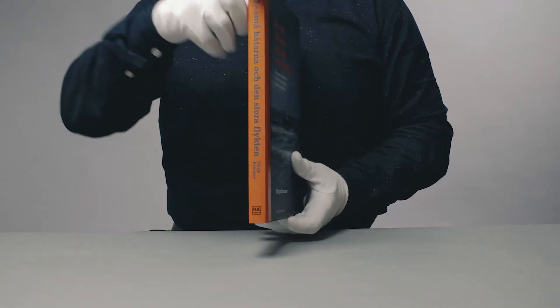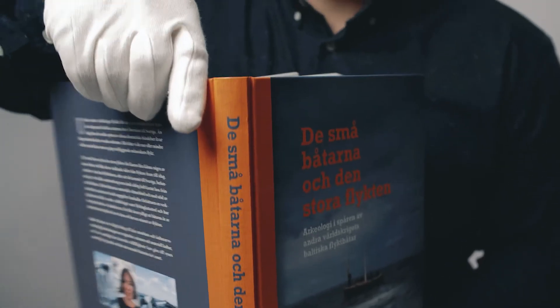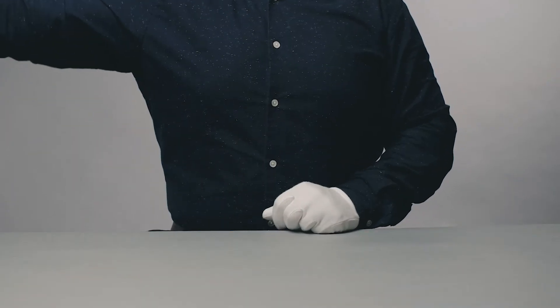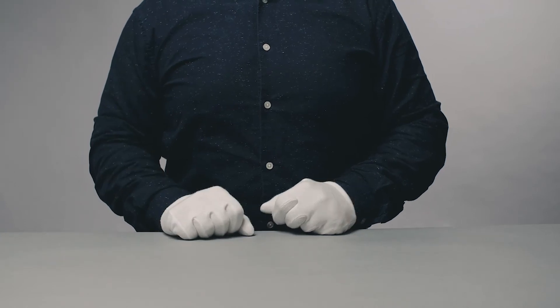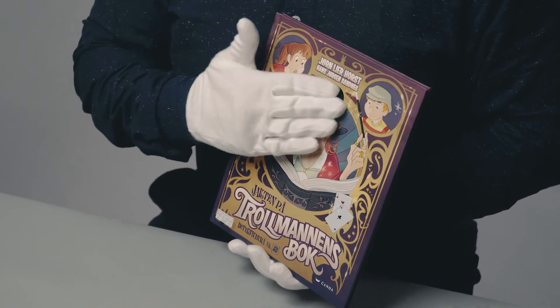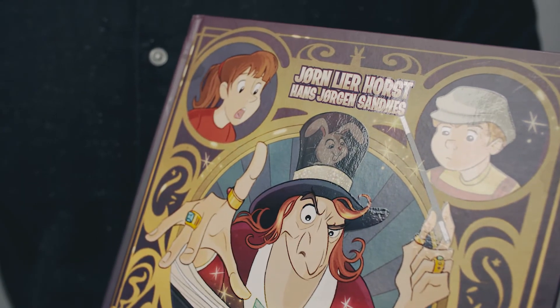Besides, it is possible to design it so that it imitates a structure. Hide a secret, like it is done on this cover — see what's underneath this thermal varnished hat when you warm it up? Magic!